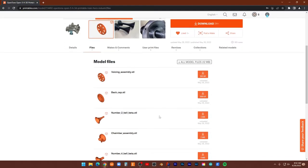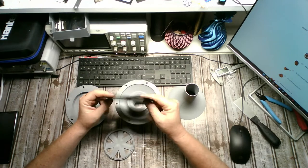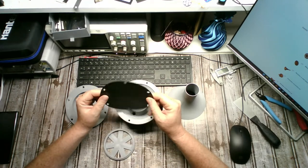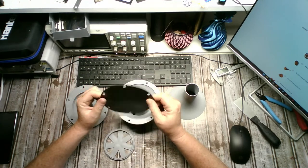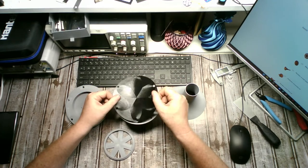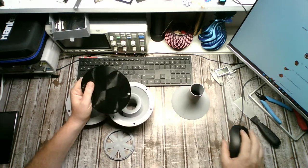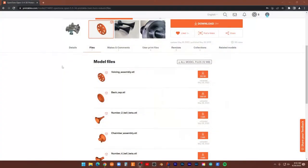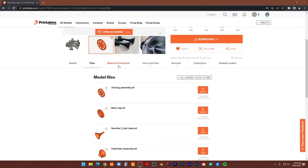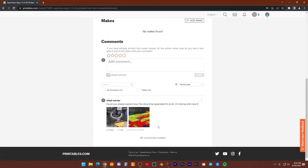This is the TPU diaphragm — it's one millimeter thick, just five layers at 0.2mm. This works pretty well. I'm going to switch back over to the screen here — I reached out to him when I first started printing it.